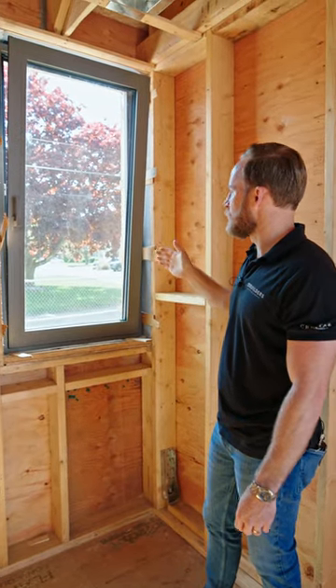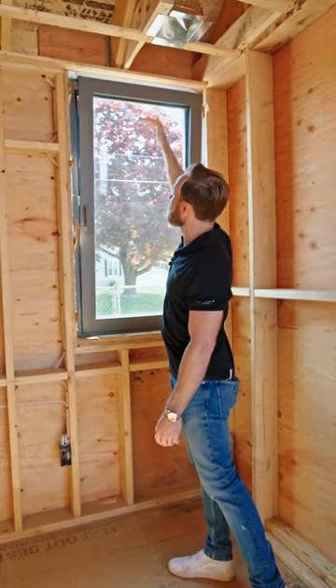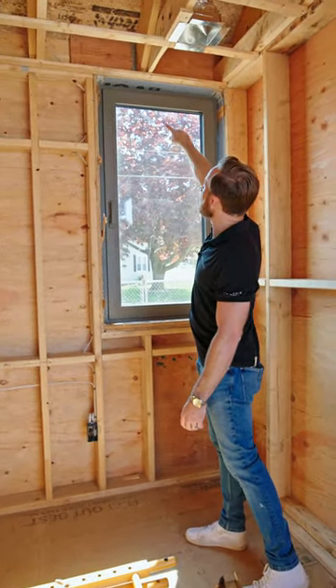Another nice detail in this home is that Julie has designed it so these windows are all the way in the ceiling. That ceiling is actually going to dive right back into our frame up top there.